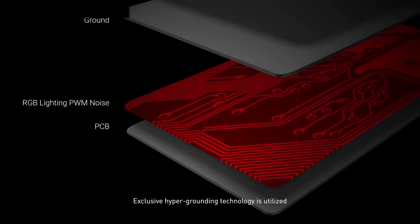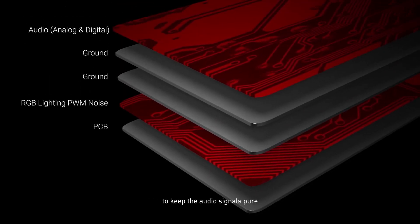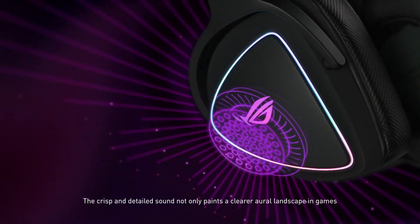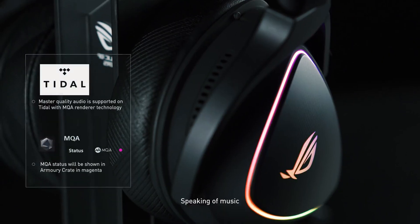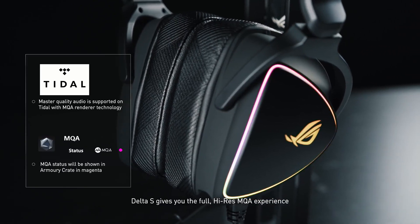Exclusive hyper-grounding technology is utilized to keep the audio signals pure. The crisp and detailed sound not only paints a clearer aural landscape in games, but delivers higher fidelity in movies and music also. Speaking of music, the Delta S gives you the full high-res MQA experience.